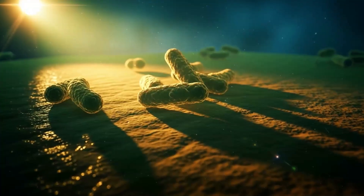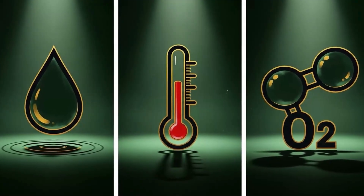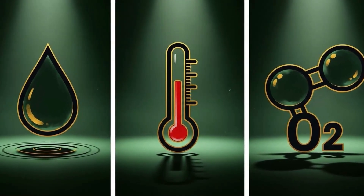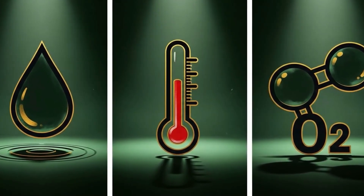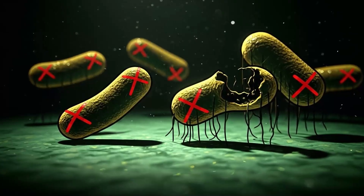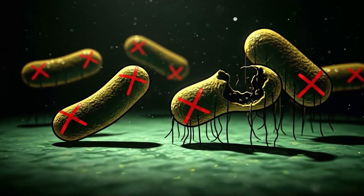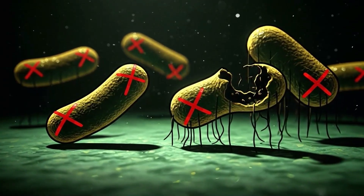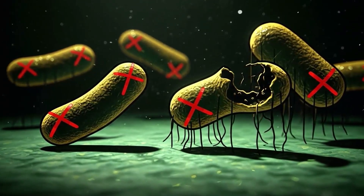Here's the thing nobody tells you about meat preservation. Meat doesn't rot because it wants to. It rots because bacteria — the microscopic vandals of the protein world — need three things to throw their decomposition party: water, warmth, and oxygen. Your job is to crash that party by removing at least one of those three elements, preferably two, ideally all three if you're feeling ambitious. Every preservation method we're about to cover is just a different way of telling bacteria to go to hell.